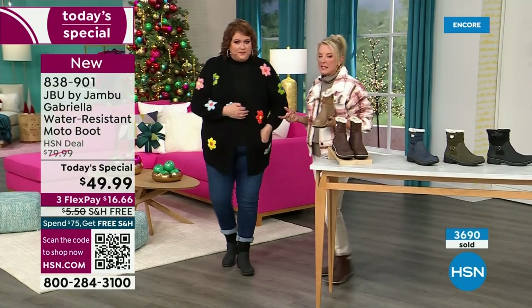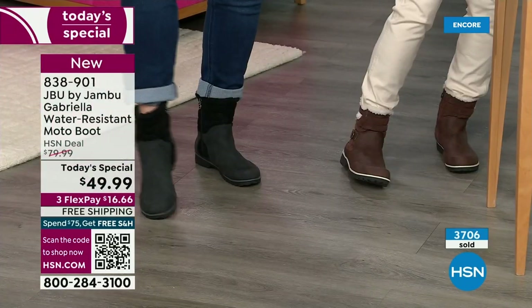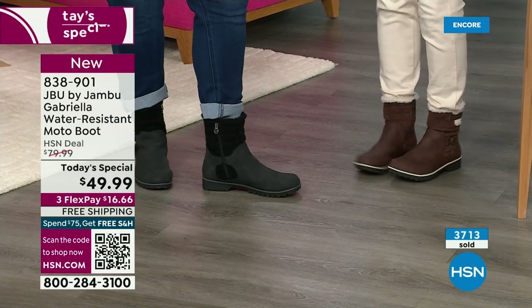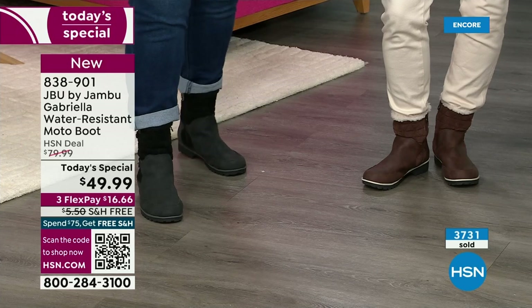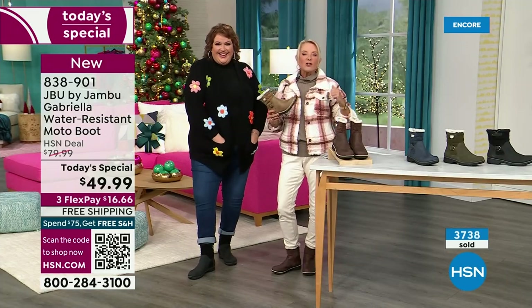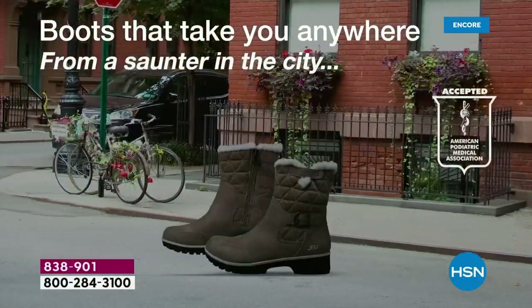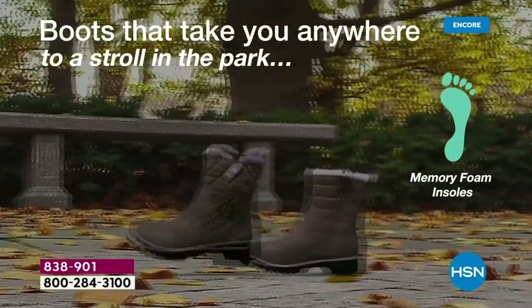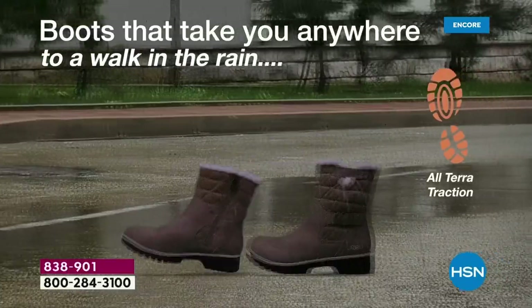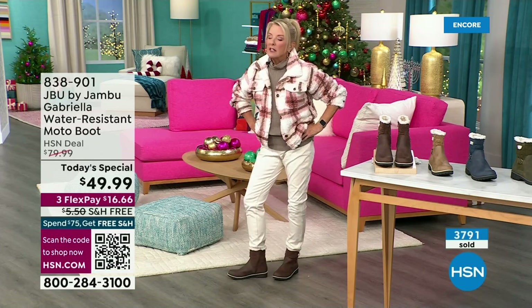A lot of times in the middle of winter even with black you get all the salt ring — I used to live up north. With this boot you won't have the salt ring, and if you do you just wipe it off with a damp cloth. That water resistance is a permanent feature. Now, for us girls here in Florida — I lived up north all my life, born and raised in Ohio, and I love fall and winter clothing. It gets 72, 74 degrees down here and I will pull out every boot I own and wear them as far into the spring as I can.